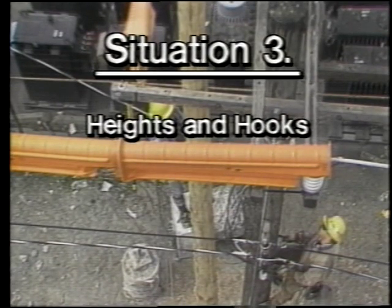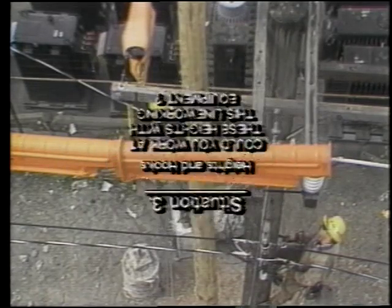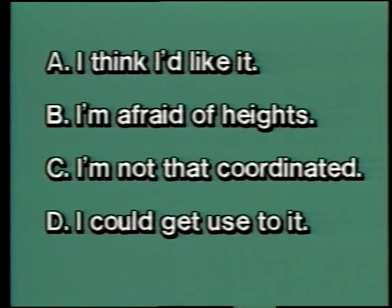Situation three — heights and hooks: could you work at these heights with this line working equipment? A: I think I'd like it. B: I'm afraid of heights. C: I'm not that coordinated. D: I could get used to it. Climbing and working high in the air is part of a line worker's daily life. Everybody has to get used to it, and with training and experience climbing gets easier.